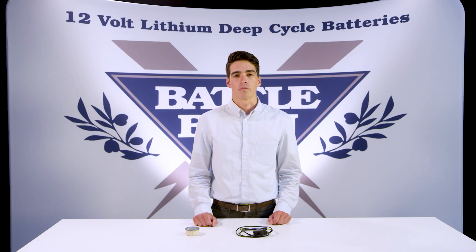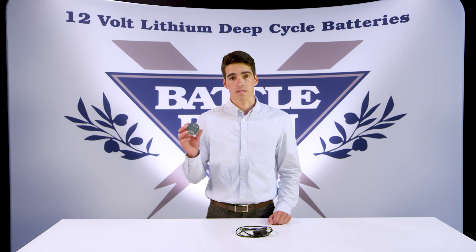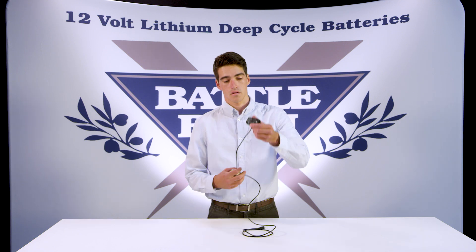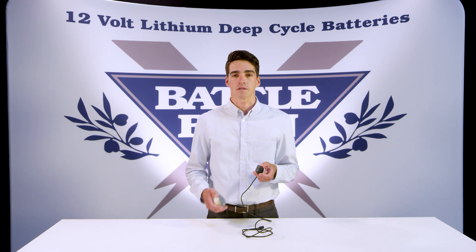Hi, my name is Austin. I'm here at Battleborn Batteries and today I'm going to be walking you through how to set up the BMV 700 series battery monitor. What's really cool about this device is that you can monitor an entire battery bank right from this device, or if you get the Bluetooth dongle, you plug it in right into the back and you can monitor everything right from your phone — everything about your system right from your cell phone.